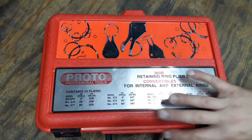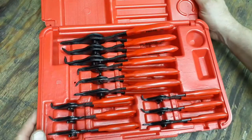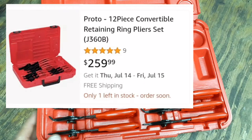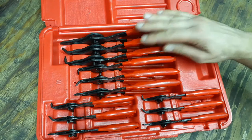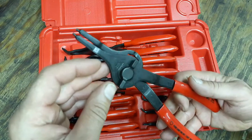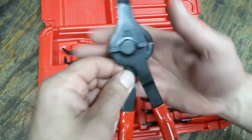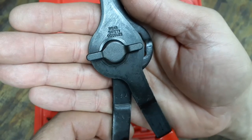I've seen these on Amazon for around $250 and online for around $180 — so roughly $200 to $300 depending on where you get them. The set comes with three of each size of pliers, and each one is stamped with 'USA' on it.